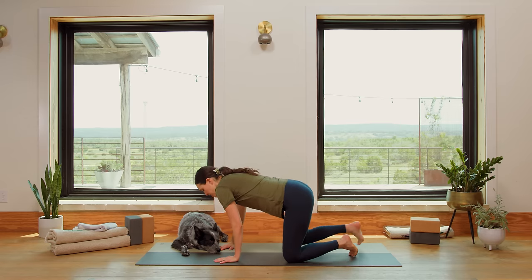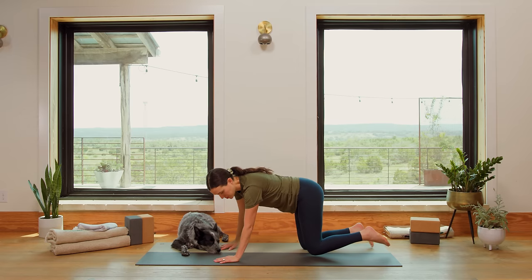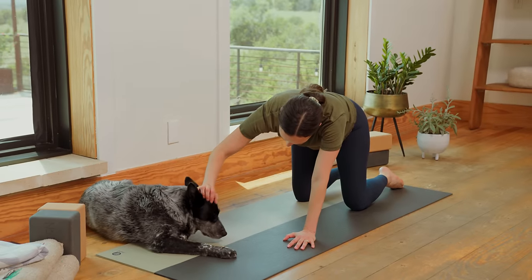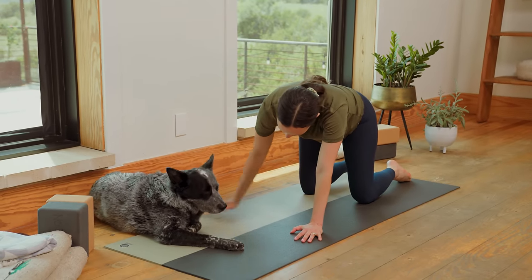Let's begin on the ground. We're gonna get moving right away today. We're gonna come on down to all fours to begin. Take your time getting there. Hi, sweet Benji, really sharing that with me today.